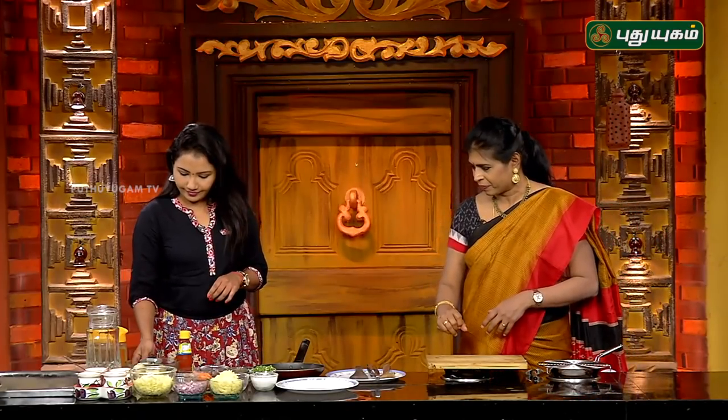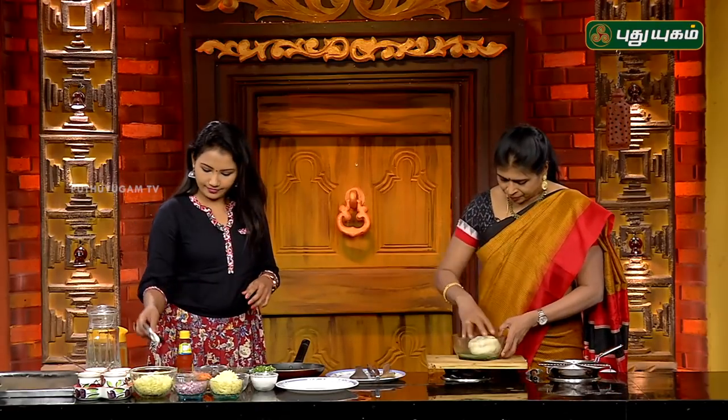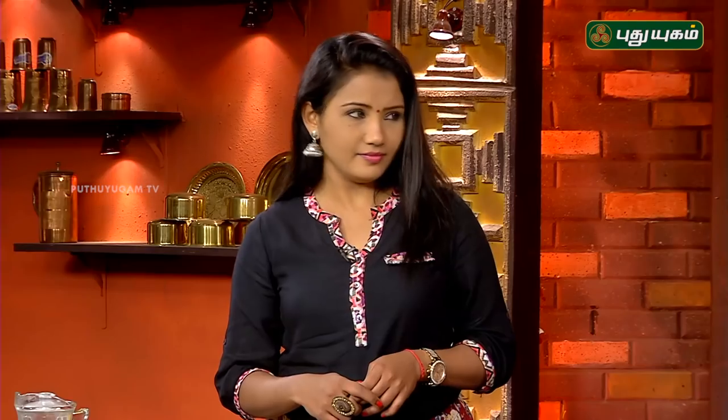We will prepare the pizza dough. In this dough, we will put all-purpose flour — it is not made of maida.